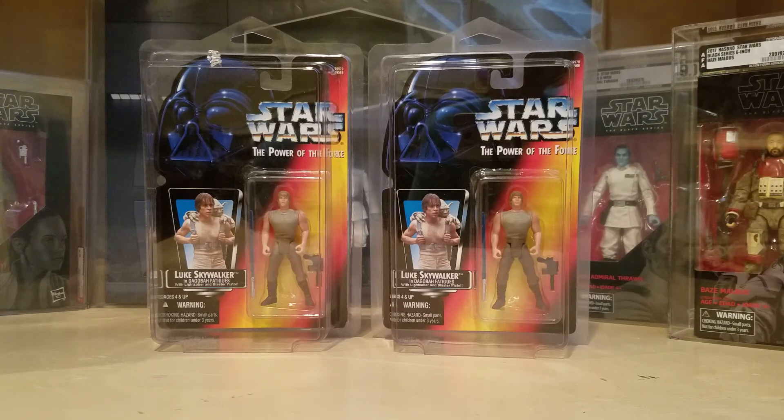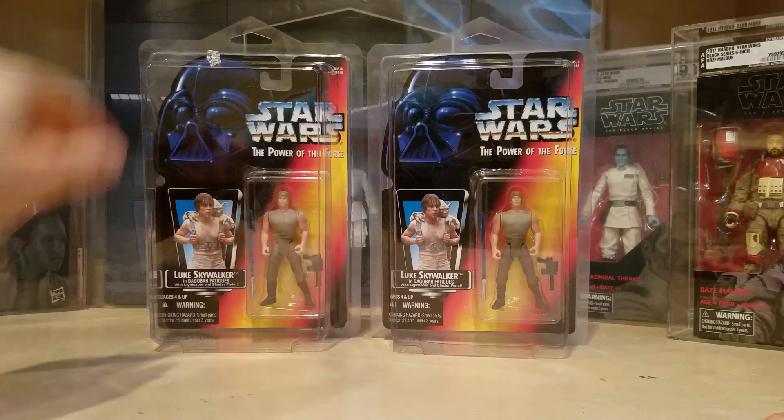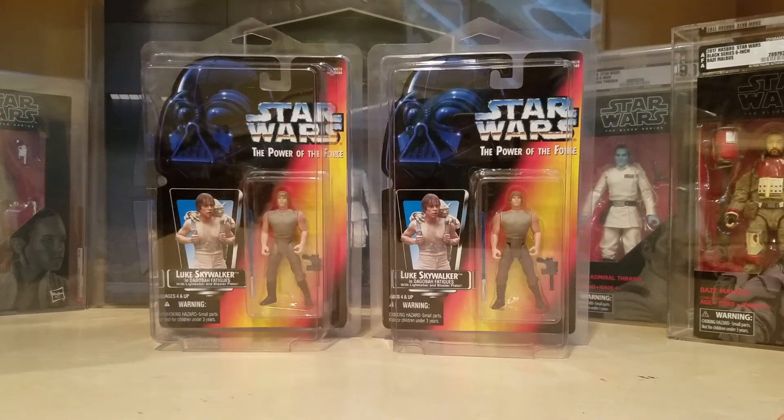I decided to go ahead and buy these two and I'm gonna get them graded myself. Both of them I've looked over very carefully and they're both in near mint condition. I don't know what kind of grade I'll get on them — I assume I'll get an 85, I hope I get an 85 — but you never know once the graders get their grubby little hands all over them. I'm gonna go ahead and get them both graded with my next batch that I'm sending out hopefully very soon.